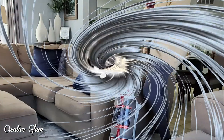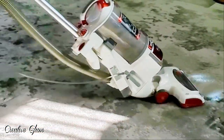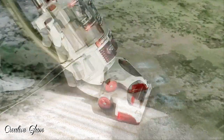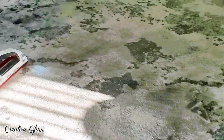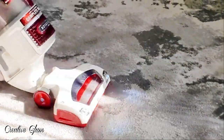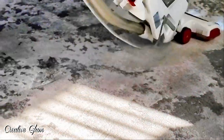I moved the furniture out of the way because I wanted to get under the furniture and do a little vacuuming under there as well. Which is not an easy job to do because my sofa is a sectional and it's huge. I have to get the hubby to help me move the furniture so that I can do vacuuming underneath those furniture pieces.